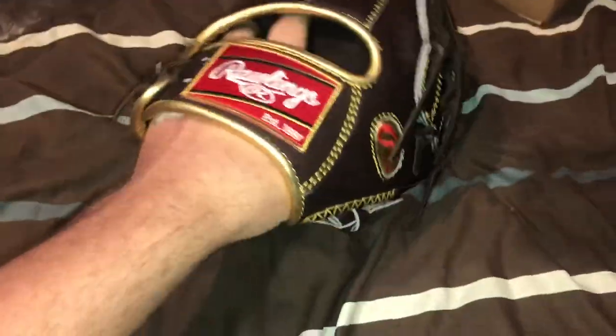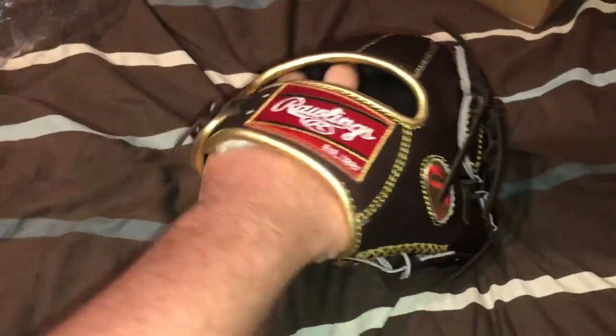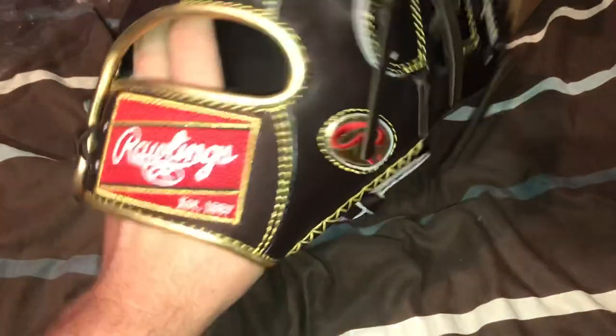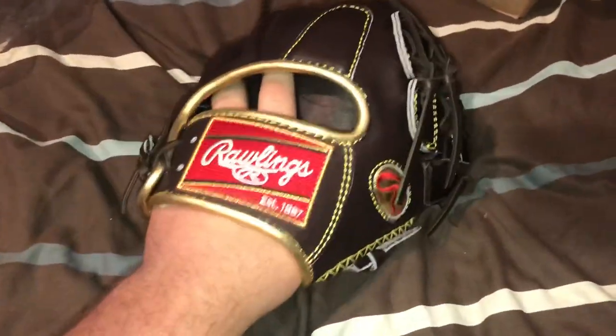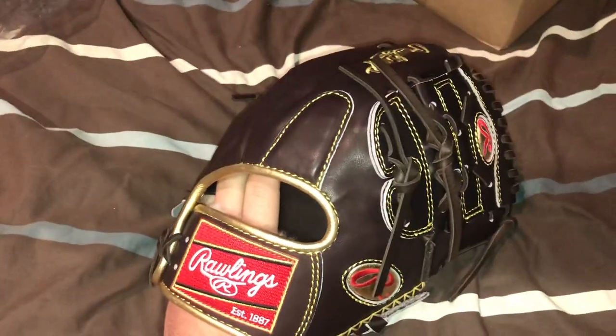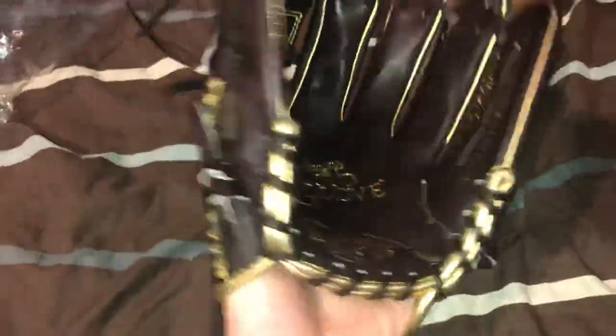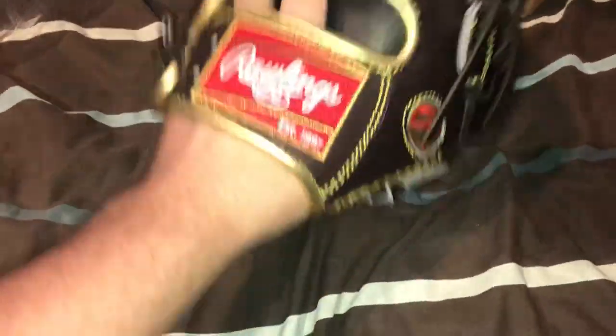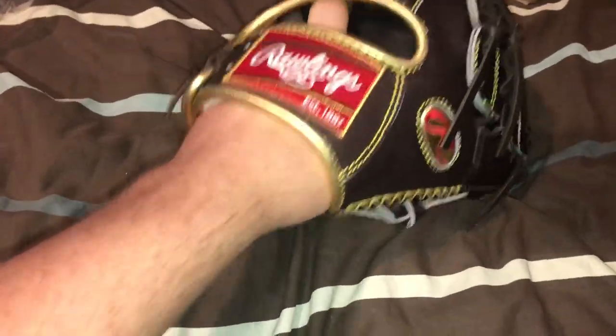It's pretty stiff. I've been doing work to it — it came kind of stiff. It didn't come as stiff as some gloves, like my new Heart of the Hide that I might show tomorrow. That's Horween and it's really, really stiff — I've been working on it for like a month now and it's still not even close to broken in. But this one I think I can probably break in a couple of days if I play some catch with it.